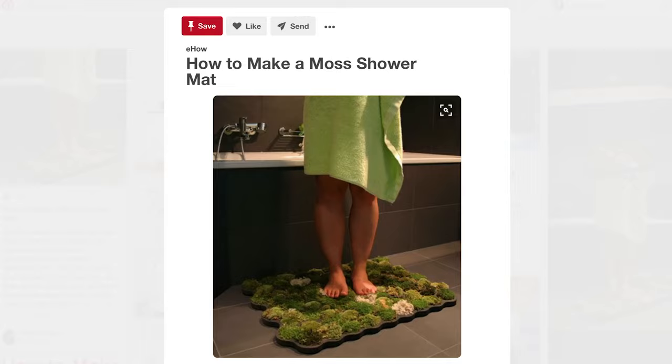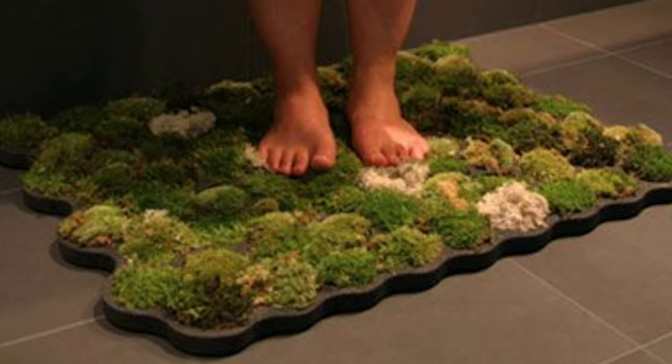Today's project is super exciting — A, because it is an OG Pinterest legend, and B, it's something I've secretly been coveting since I saw it on the good old Internets. That's right, today I'm making a moss bath mat. And I'm gonna have lots of help from my special little helper, Kitty.